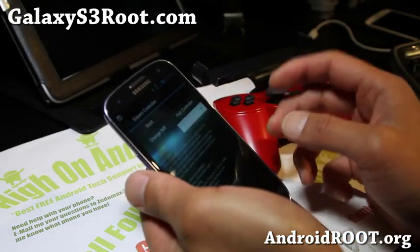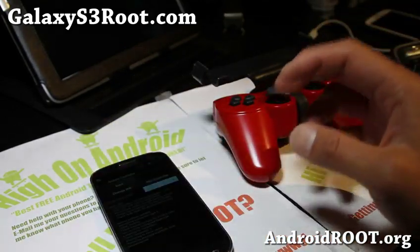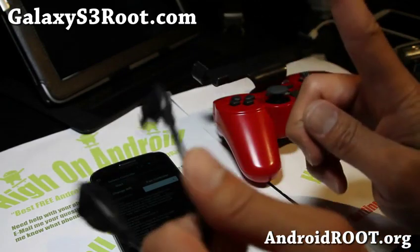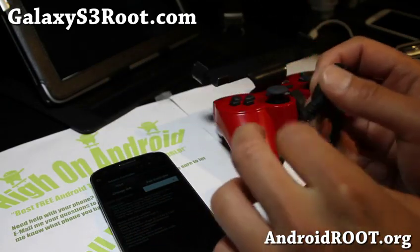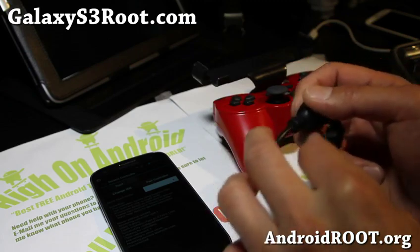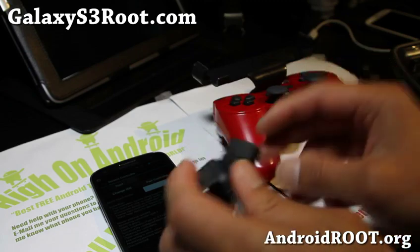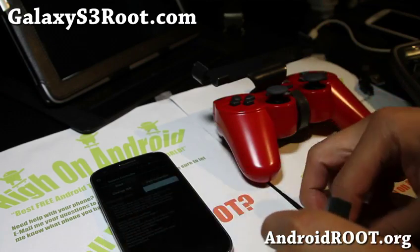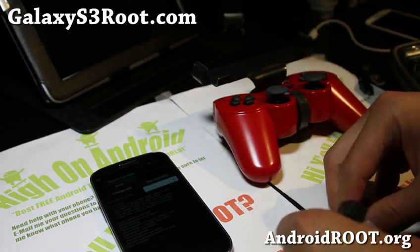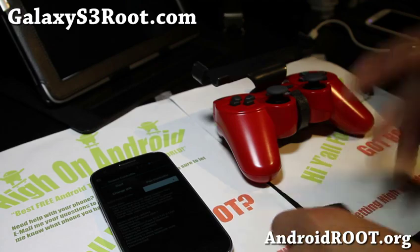So to pair, first you'll need a rooted phone. If you don't know how to root your phone, go to my site GalaxyS3Root.com. If you click on FAQ there, there's rooting instructions for every type of Galaxy S3. If you have a Canadian Galaxy S3, just follow the AT&T version — you should be all good to go.